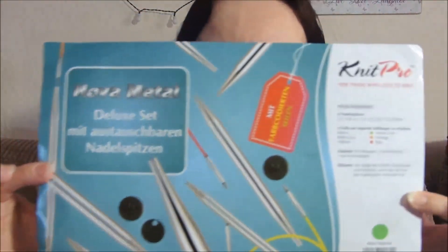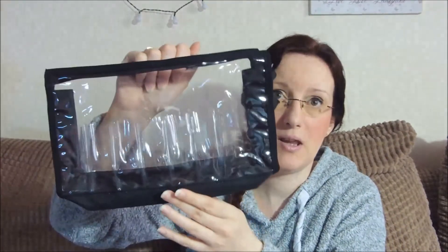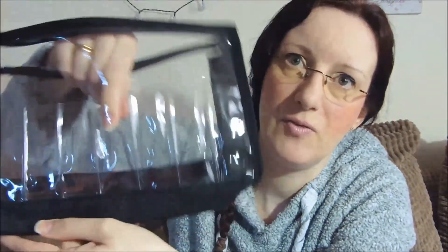I'll show you the leaflet that came with it first. It's actually the KnitPro Nova Metal Deluxe set and it's an interchangeable needle set. Some of it is in a foreign language along here, but I'll give you a rough idea. I haven't actually used these yet so I don't know what they're going to be like. I wanted some interchangeable knitting needles and I didn't have any. So first of all it comes in this plastic pouch. It does have slots for the needles to go in on both sides, all the way along, and then it's just open in the middle. Now I won't be putting my needles in the slots, and here's why.